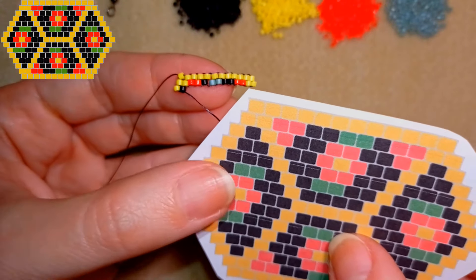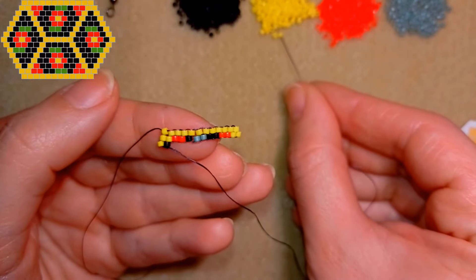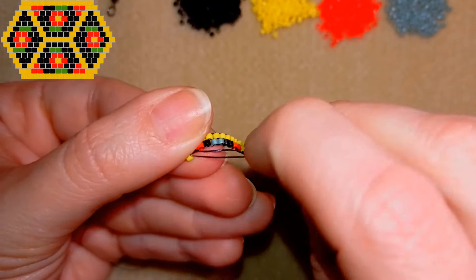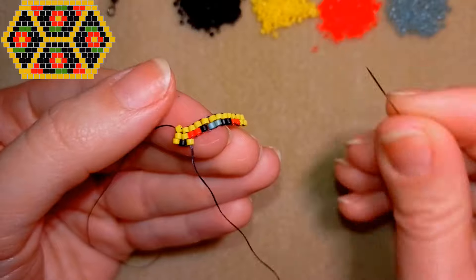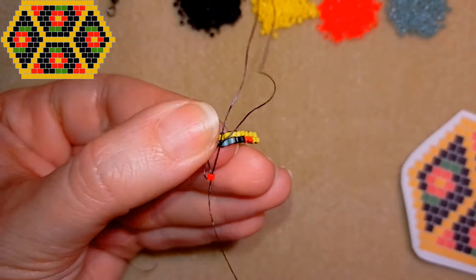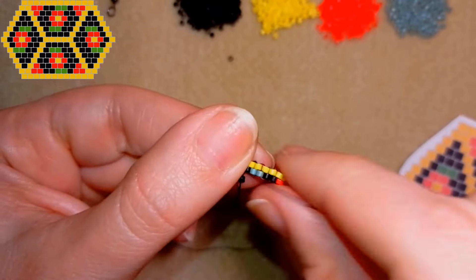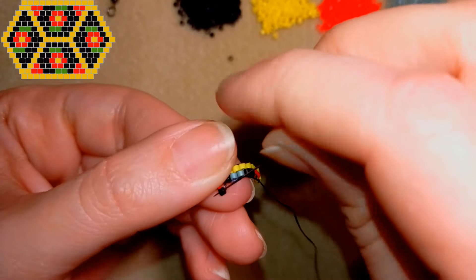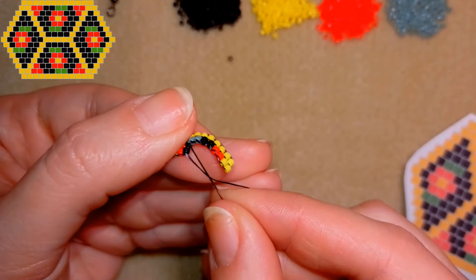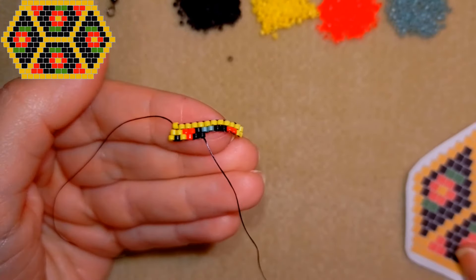What comes next is a yellow, a red, and two blacks. I will add them faster.